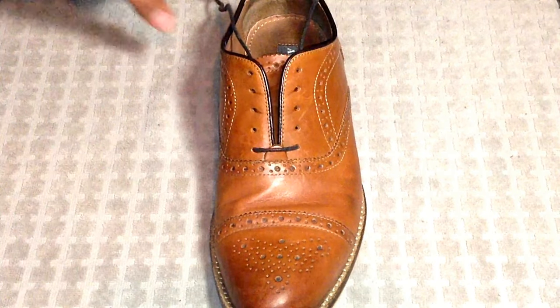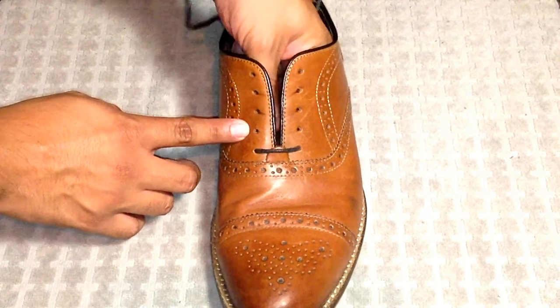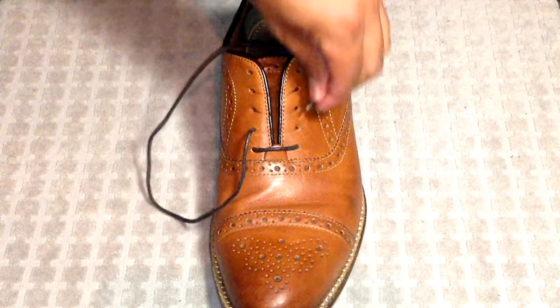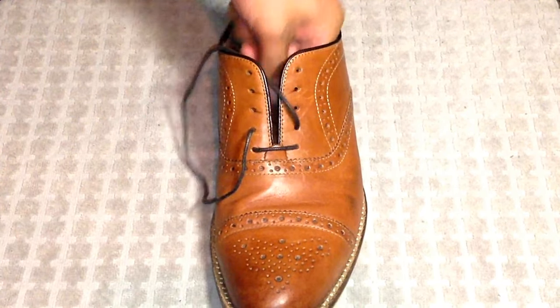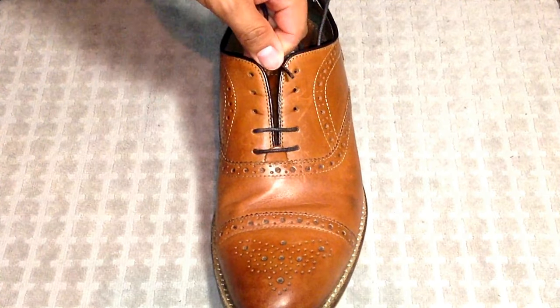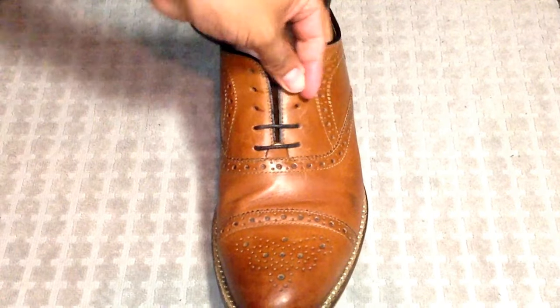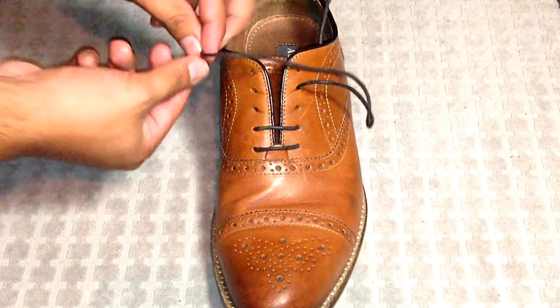So with lace number one, we are going to go up and out through the second eyelet on the left side. Then we're just going to go across, still on the second eyelet but on the other side. Just go ahead and pull that. We're going to skip the third eyelet and we're going to go right to the fourth eyelet, coming out through it.